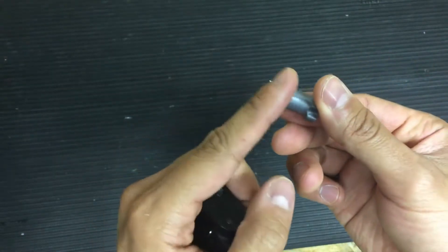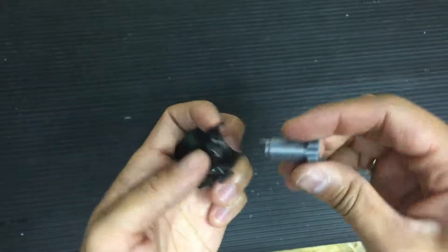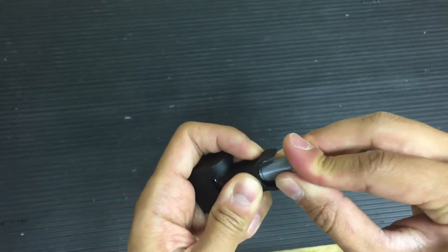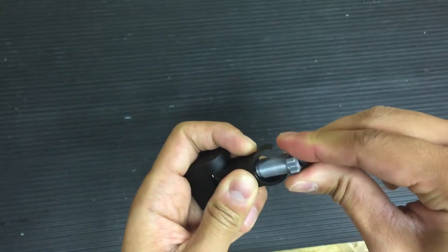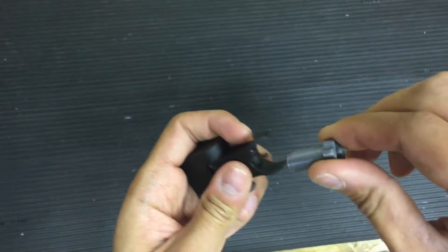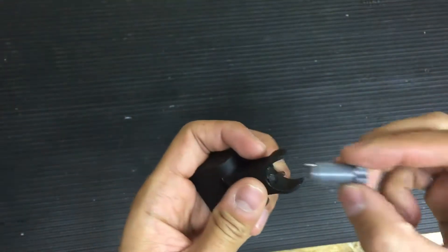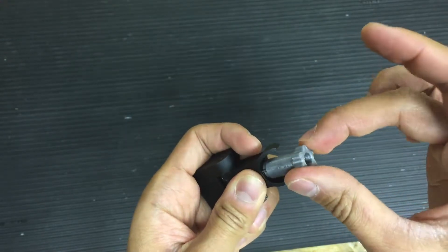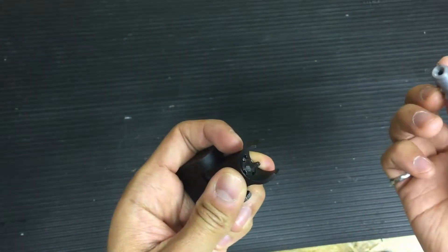The way it works, you take the push pin right here, align it with the push pin right there, depress the pin, give it a turn, wait for the click. That's a quarter turn adjustment. Same thing the other way around.